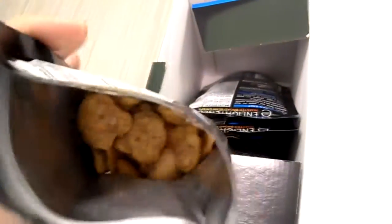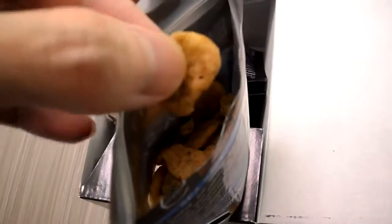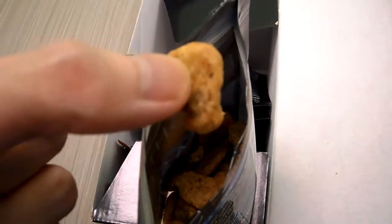All right, so here it is all opened up. That's what they look like. They look similar to the other ones. I'm just curious for the flavor. As you can see, they have a coating on them. They use rice flour to make the coating, so it's not just broad beans.